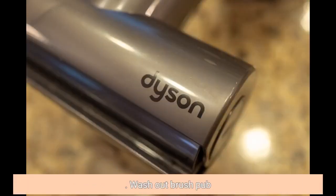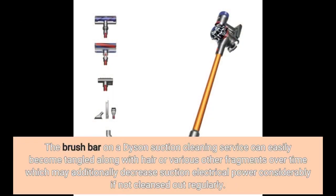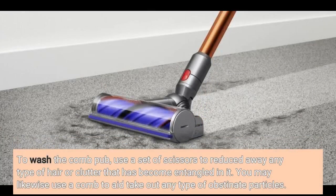4. Clean the brush bar. The brush bar on a Dyson vacuum cleaner can become tangled with hair or other fragments over time, which can significantly reduce suction power if not cleaned out regularly. To clean the brush bar, use a pair of scissors to cut away any hair or debris that has become entangled in it. You may also use a comb to help remove any stubborn particles.